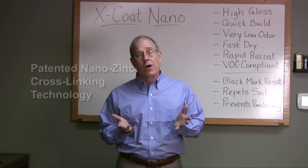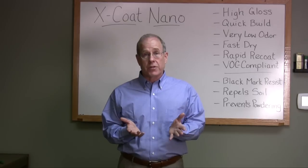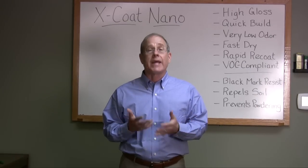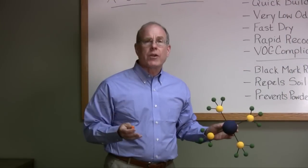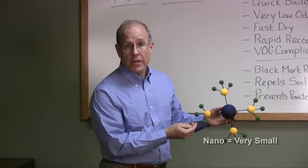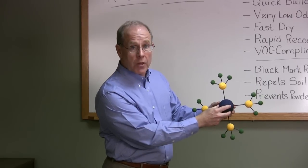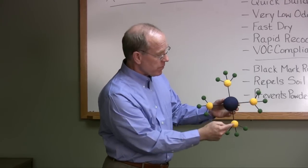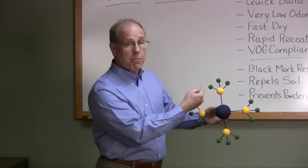You're probably asking yourself: what is nano, and how does that affect the floor finishes I'm using right now? All nano means is very, very small. Now, here's what a traditional zinc cross-linker looks like — a big molecule of zinc surrounded by other molecules.